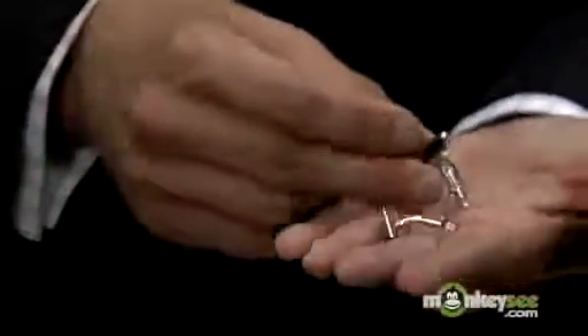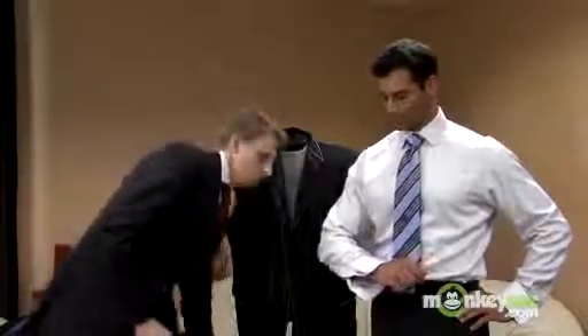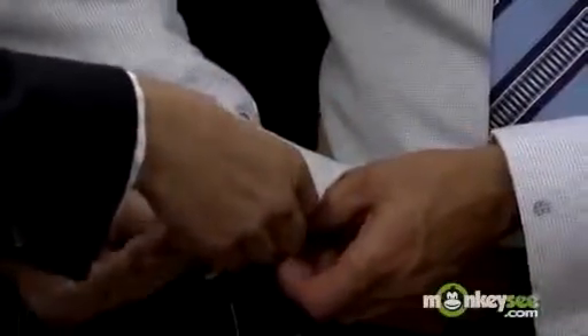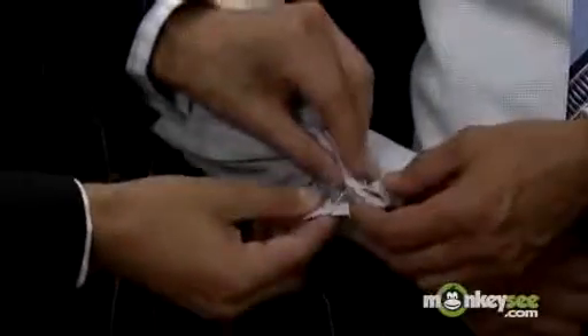As far as putting the cufflink in on a French cuff shirt, typically the cuff comes too long. What you're going to do is fold it in half — fold the cuff up as Bryce is doing here. Now you can put the cufflink through. Once it's folded, you've got four buttonholes that should all be lined up. Take your cufflink and just put it through each individual hole. It's usually pretty easy when you've got somebody else to do it for you. That's how it's going to look when it's finished.